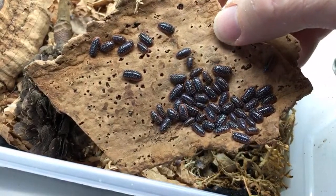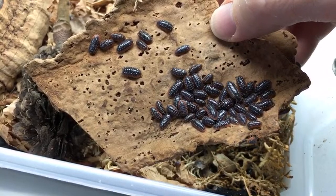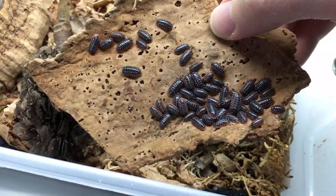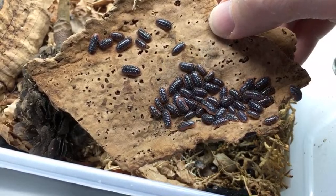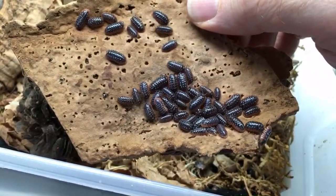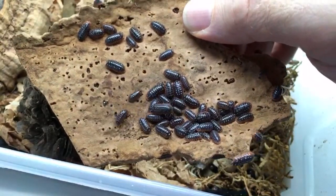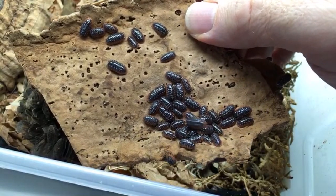I'm going to have a lot of these guys because that's a 40-gallon breeder. This stream is earlier in the day because it's summer, so my schedule allows me to do it. When I can do this during the summer, I sometimes do it because a lot of people miss the stream at the normal time.